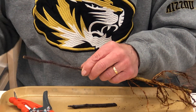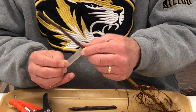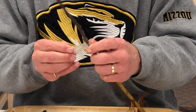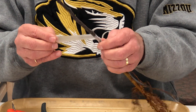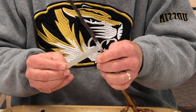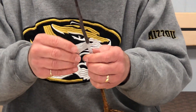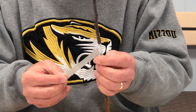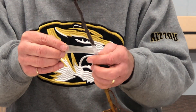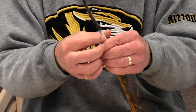Now we'll take a piece of parafilm and we'll wrap the graft union. We take it, hold it in place, stretch it, and then we turn the rootstock. We continue to wrap it so that we cover the entire surface of the cut from the Omega tool, continuing to wrap until we have the entire piece of parafilm involved. Stretch the parafilm and turn the rootstock until we've covered the area.